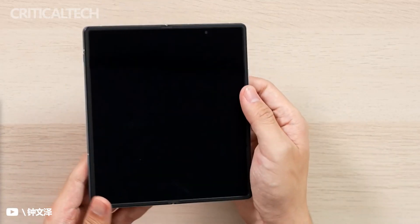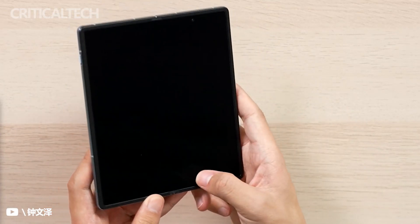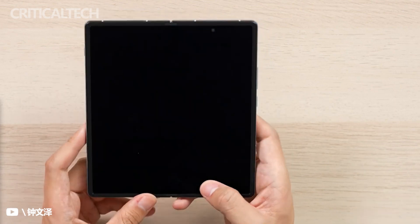Following the likes of Samsung, Huawei and Honor, Motorola, Xiaomi and Oppo, we have a new contender in the foldable smartphone market.